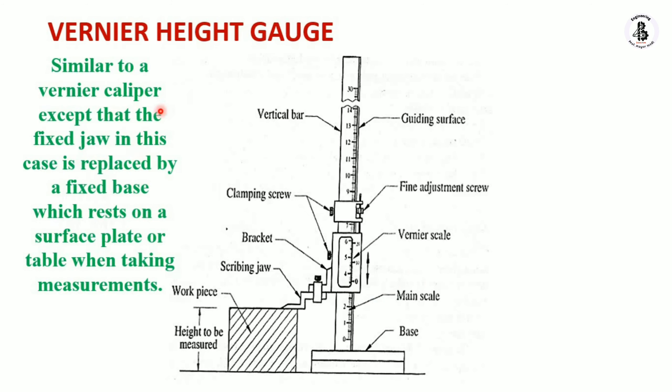Similar to a vernier caliper, except that the fixed jaw in this case is replaced by a fixed base which rests on a surface plate or table when taking measurements.